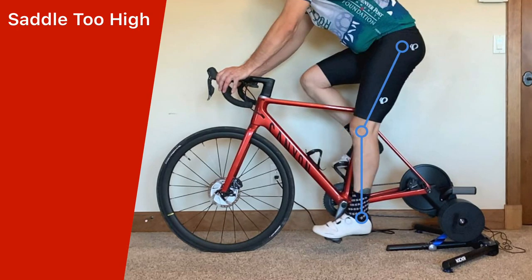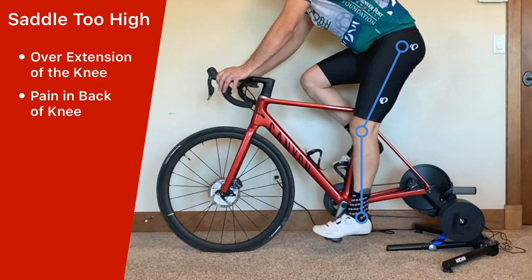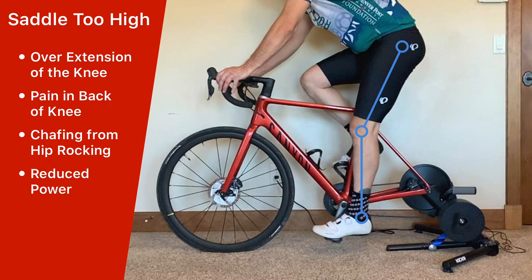When your saddle height is set too high, you have overextension of the knee, which can result in pain in the back of the knee, chafing and saddle sores from hip rocking, and reduced power from overstretched muscles.